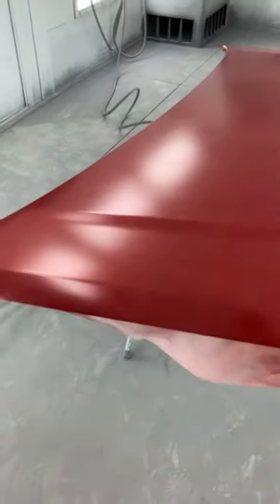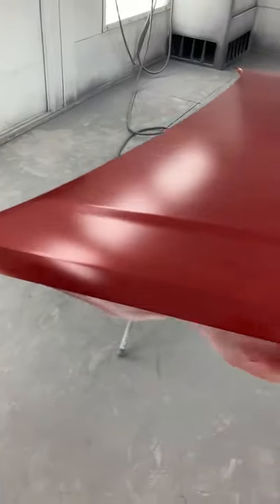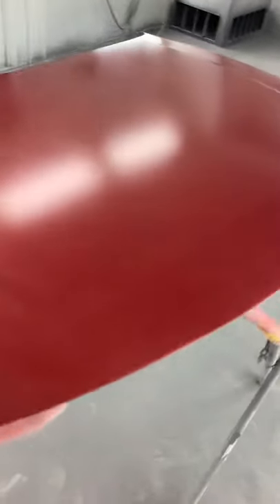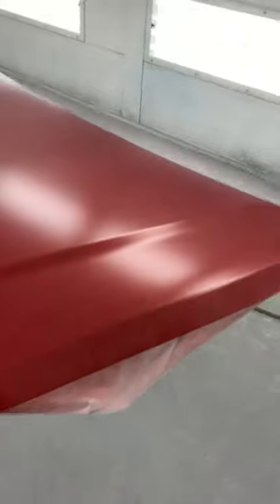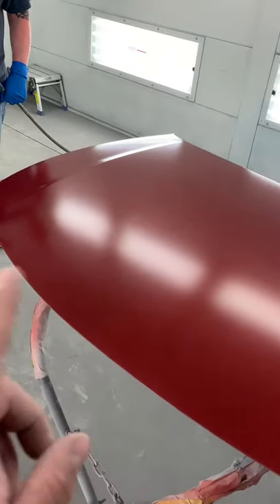Once again we're not really looking for good coverage — you can see this is very blotchy. I don't want good coverage; all I want is the base starting point. Now that we see everything has flashed, that tells me most of the water has come out of the paint. But do not let that make you think you're done.